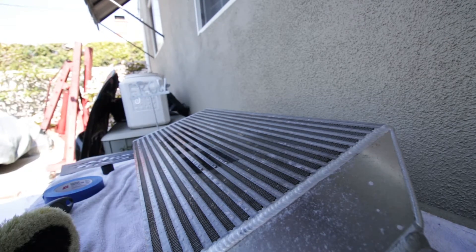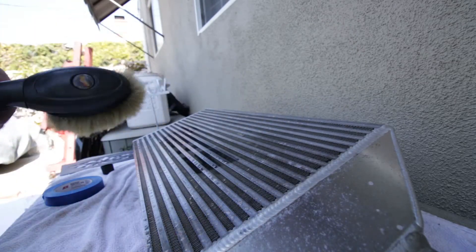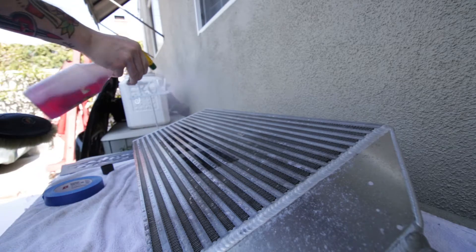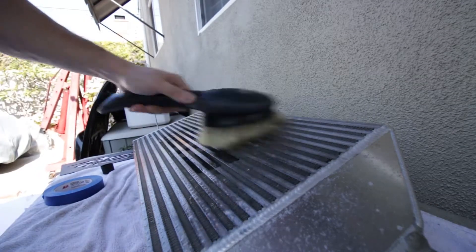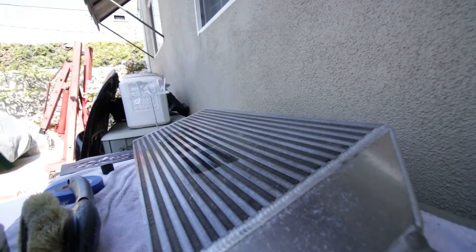It's been about five minutes or so, so I'm gonna grab this little Meguiar's brush I found in my garage. I'll spray one last little coat.